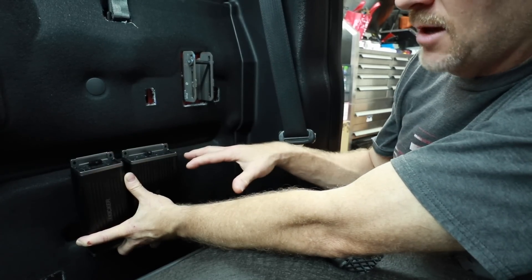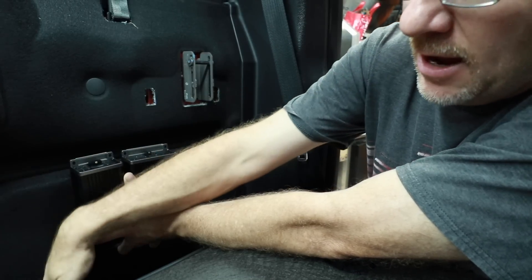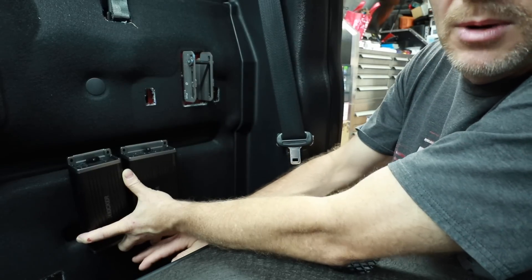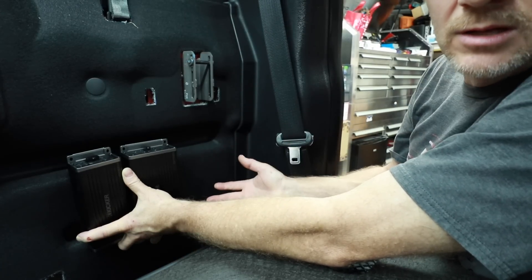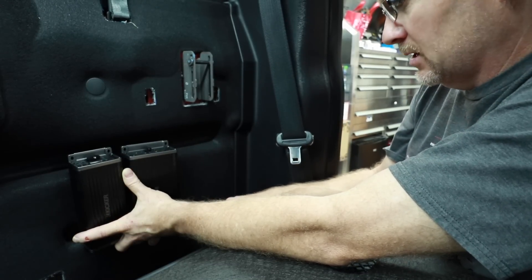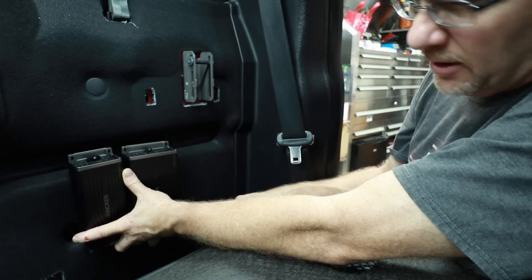If I mount them face up like this, I can bring all the signal this way — down and over to the passenger side of the car, which is where we typically run them in an F-150. Power will come out of the bottom of the amplifiers and go towards the driver's side, which is typically how we run them in an F-150. That'll keep everything segregated so none of them are in the same area.